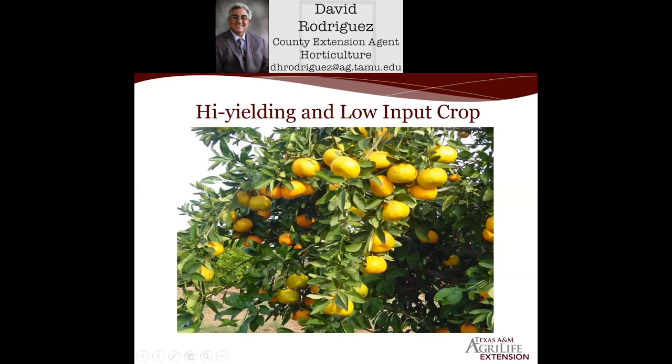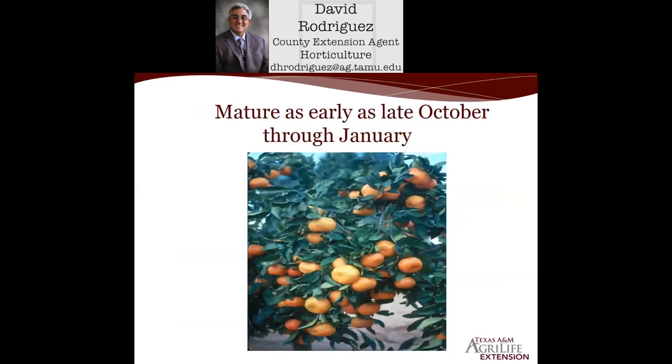The fruit of Satsuma mandarin oranges starts coming in around late October through January. January is typically the coldest month of the year around San Antonio, and cooler weather of fall starts around mid-September with our first frost date typically around mid-November. If you look at the picture, the lighter-colored fruit is less mature. As it gets colder, the fruit develops a much more brilliant color, meaning much higher sugar content. Going out early in the morning when it's cold and clipping one of these off the tree is quite a treat.